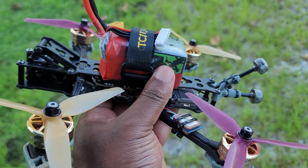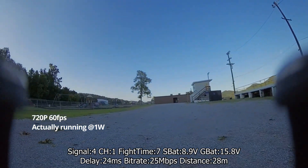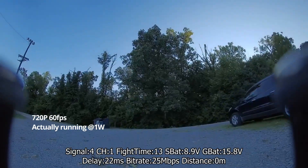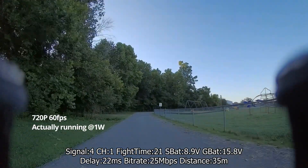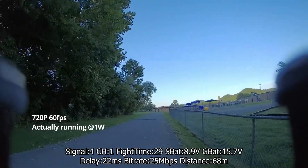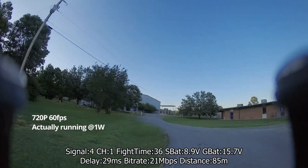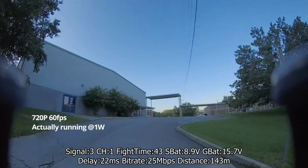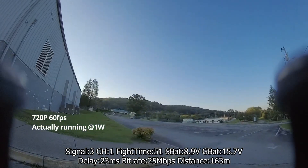As far as the quad goes, we are still using the same quad from the last video, and the VTX has been updated to the latest. For this first pass, I'm running 1200 milliwatts. I've got the standard bit weight, which is technically the low bit weight, and I'm running 25 milliwatts. We're gonna see how it does on 25 first, and depending on how it goes, we'll move to 50 bit weight.